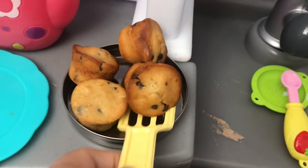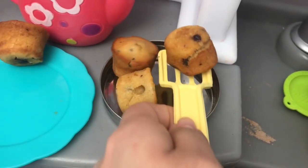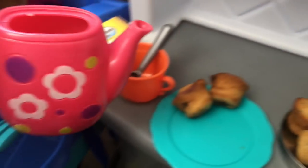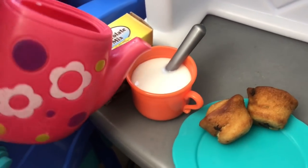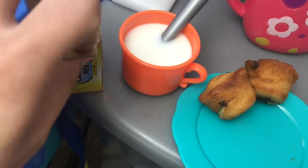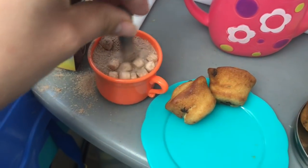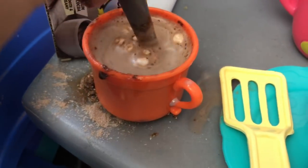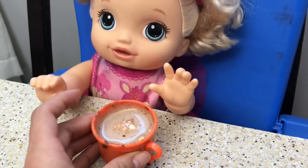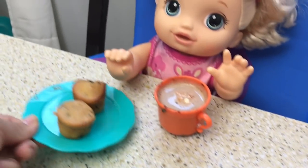Let's grab her a muffin. They're actually pretty small so I'm going to get her two muffins. There we go. Now let's pour in the hot milk. Now I'm going to open up this hot chocolate mix — this little hot chocolate mix. This one's got marshmallows in it. I think that's good enough and it's cooled down, it's warm now, not hot. Here's your hot chocolate, Baby Punkin. Now here's her muffins — they are so cute, they're chocolate chip. There you go.